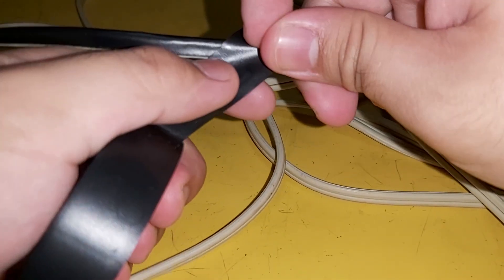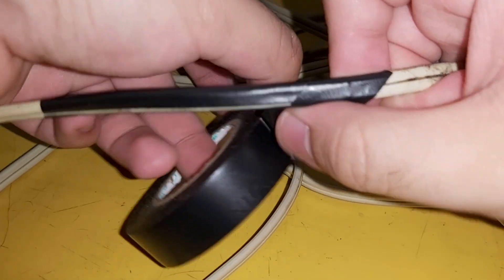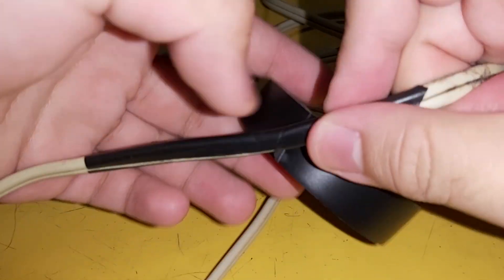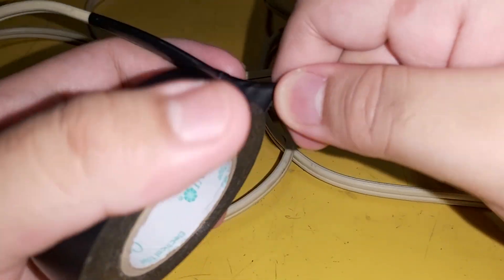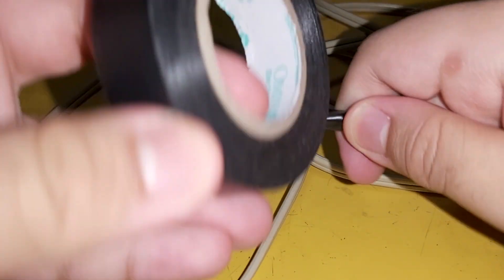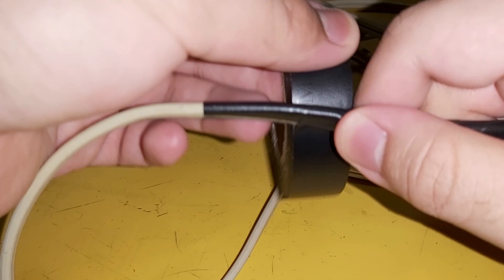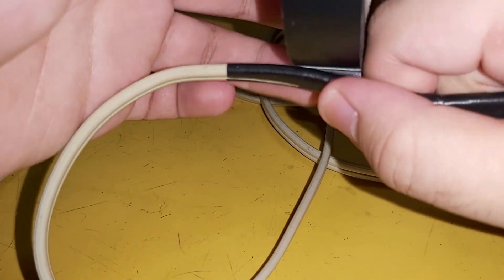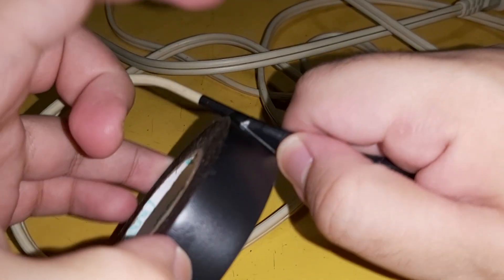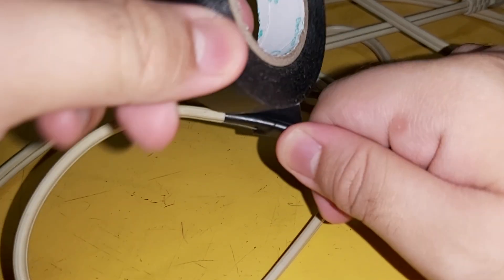Use the electrical tape to repair the extension cord — wrap this off and fix it. Whether it is rough, fix it.